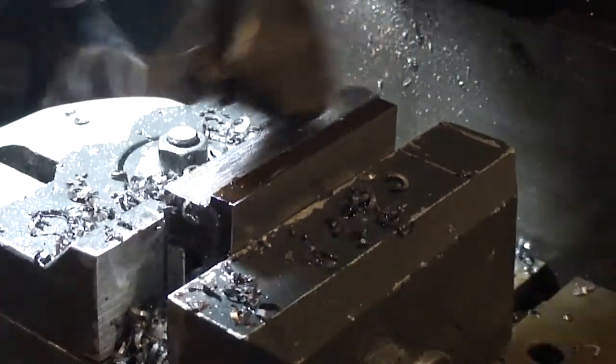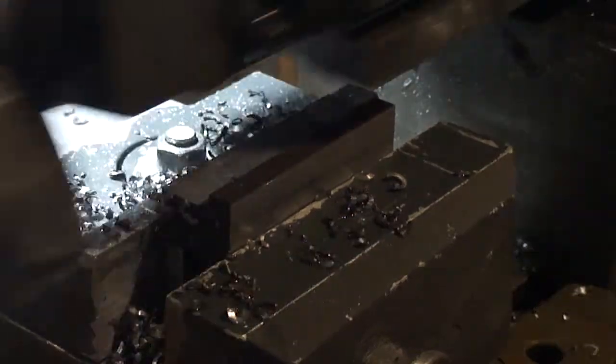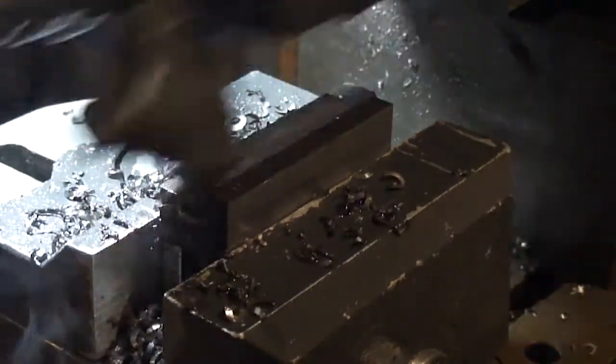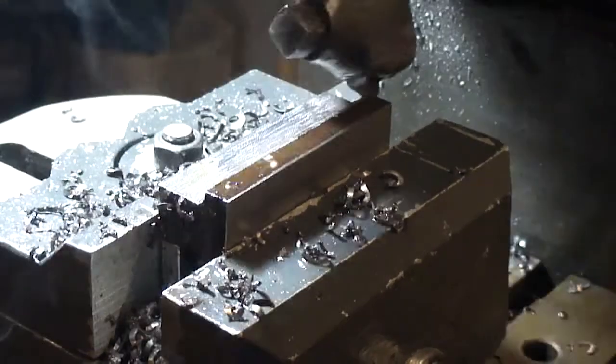I increased the feed a little bit so it's just eating it now. After this pass I'll measure how deep I need to go, and then I'll flip it up so that it can go up to the target dimension.